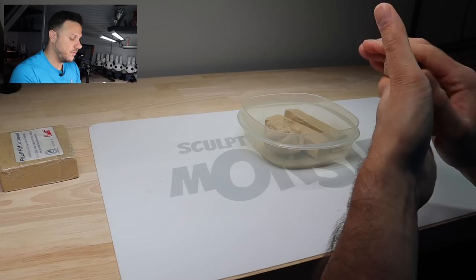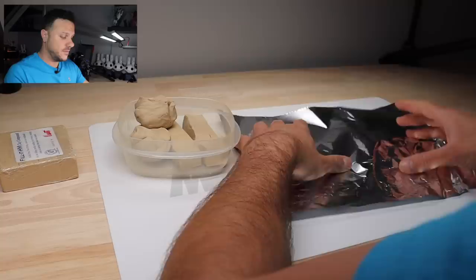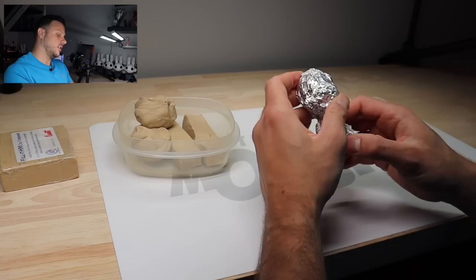Now before this starts cooling off, let's make an armature. Probably should have done that first. We're going to make a little bust — a bust of the ice cream man. That sounds like fun. There we go, a little bust. A little head, a little chin. Let's start covering it in our clay.